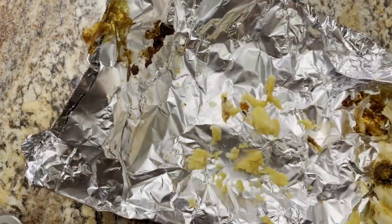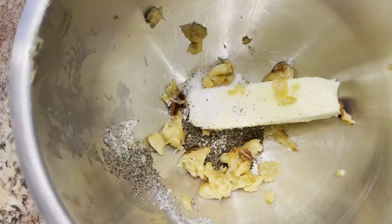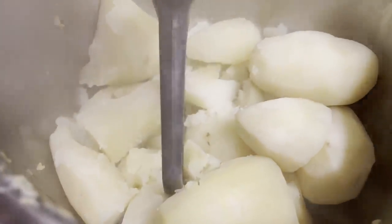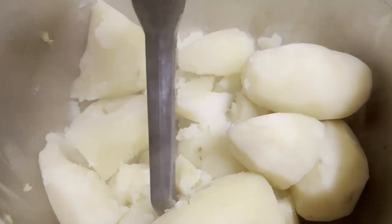In my mixing bowl I have a half cup of softened butter, salt and pepper, and all of that roasted garlic. I'm going to add about two and a half pounds of cooked potatoes. I'll start the mixer on low and then gradually add some cream — just enough to get the desired consistency.